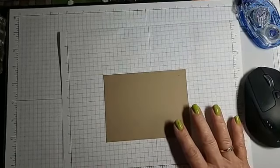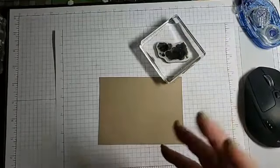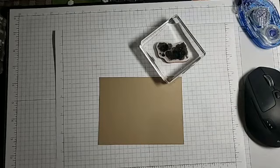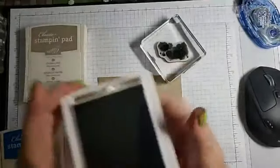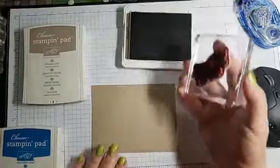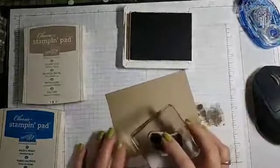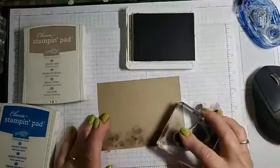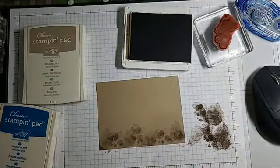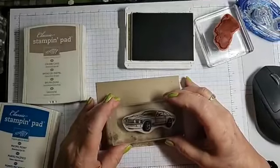So with this one, Geared Up Garage, I took what I call grease — some people call it smoke — so whatever floats your boat. I used Soft Suede and I did stamp off because I wanted it on the light side. I just went across the bottom like that. Then I took the classic car and stamped it.